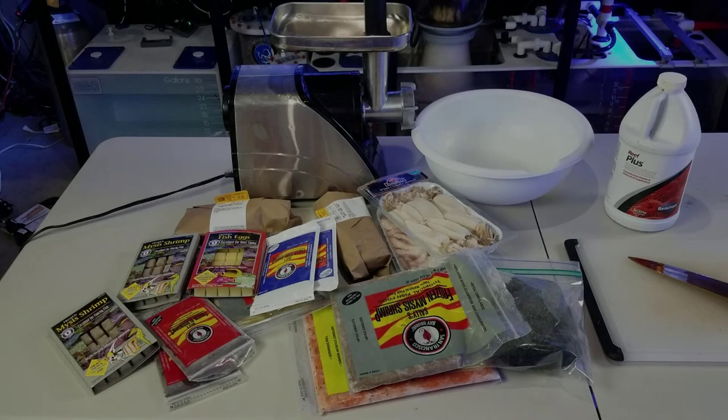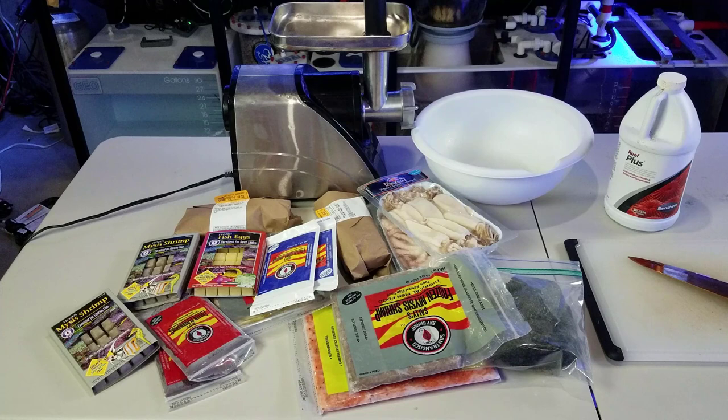What's up guys, welcome back to Fish a Hex. My name is Travis. Today we're here in the fish room making fish food for the 300 gallon reef as well as the frag system. There's going to be a little bit of background noise with the overflow that I'm adjusting from the new frag tanks, which you guys will see later on, but other than that it should be pretty decent for audio quality.